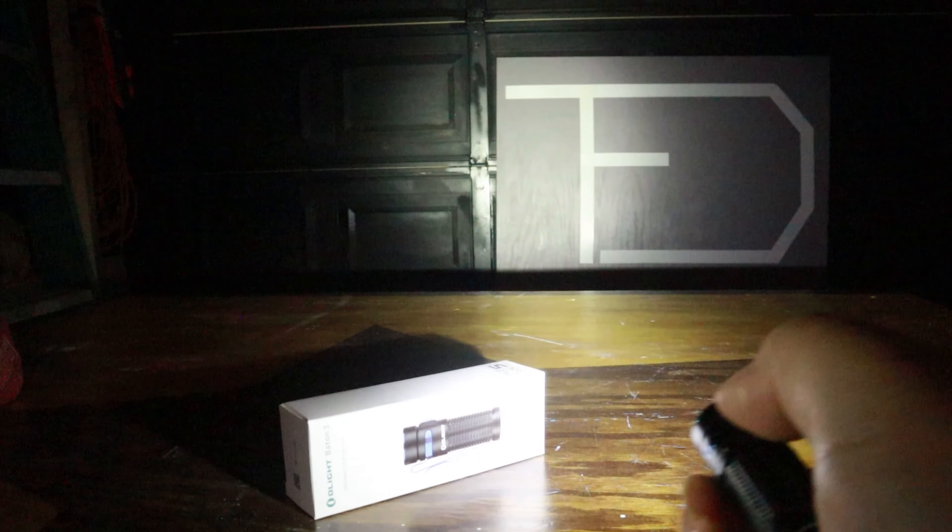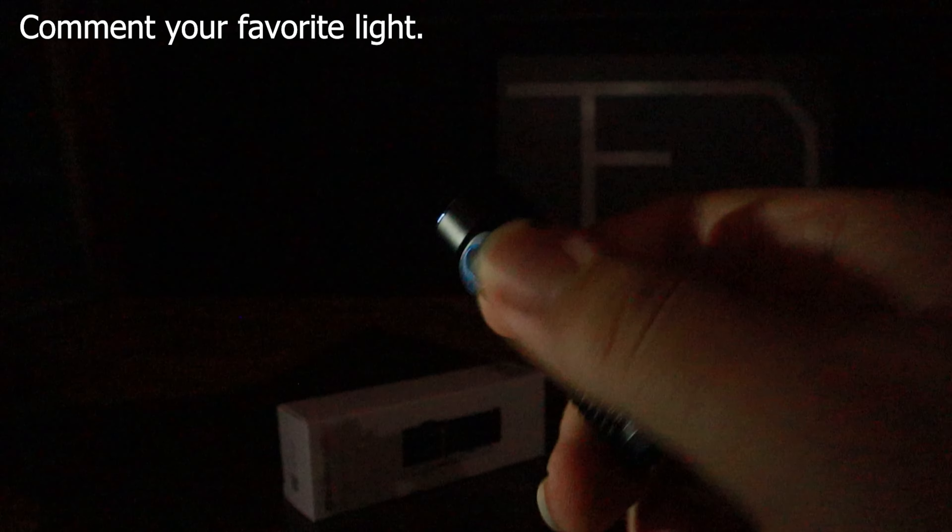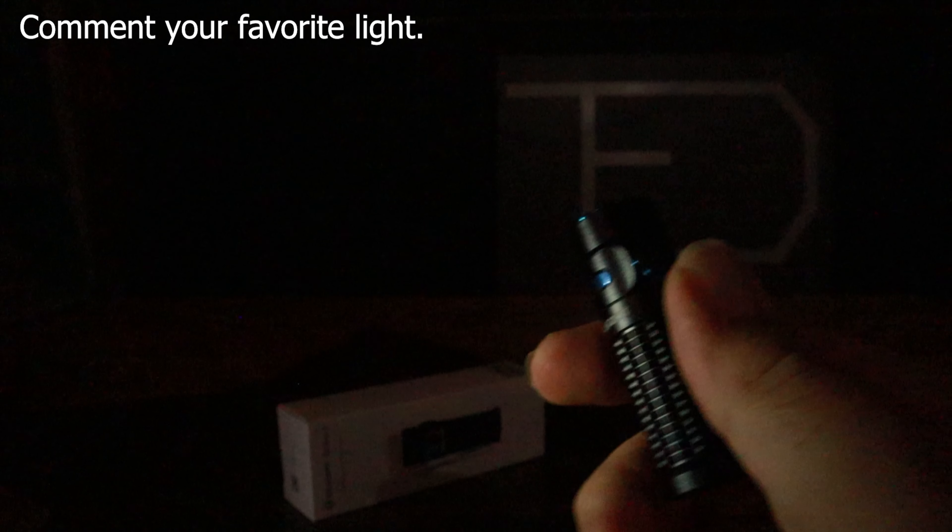Now let's go to the strobe setting — all you have to do is triple tap. The strobe mode looks basically like a strobe turbo mode, it's really bright. I wouldn't want to be looking into that light. I won't do that too much because it's probably not good on the eyes, even on your screen.